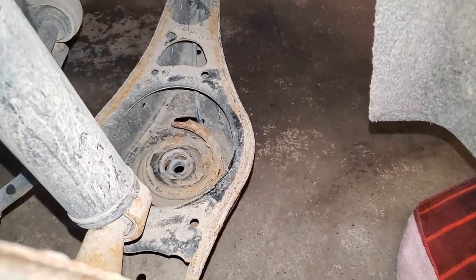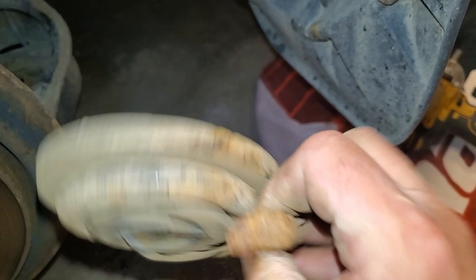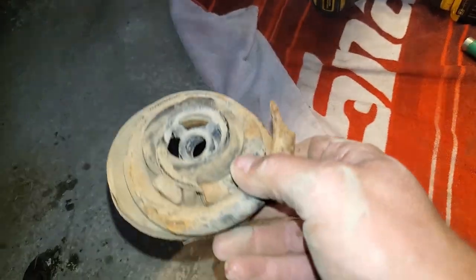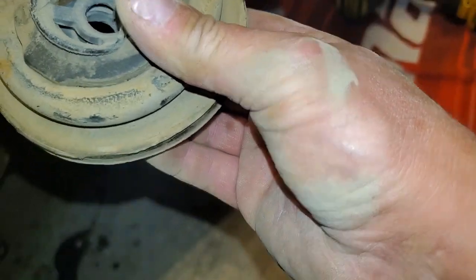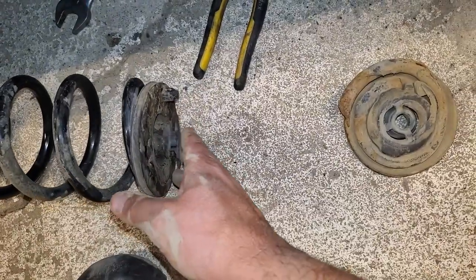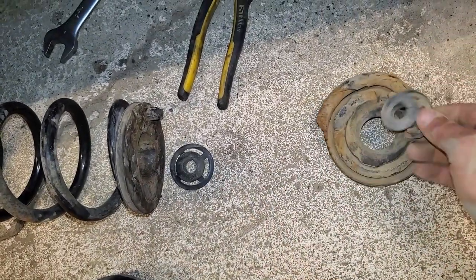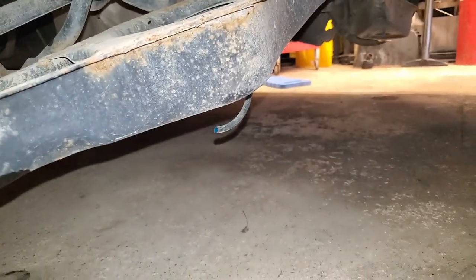Maybe that's why there was some noise in the rear end — this thing's busted. So that makes more sense now. Maybe they just broke and it lowered itself. Okay, so that little guy obviously goes in there — that goes in the top and that tit goes down, like so. Let's see if we can fit that in there.